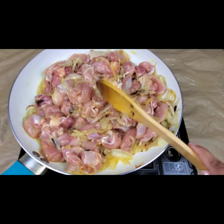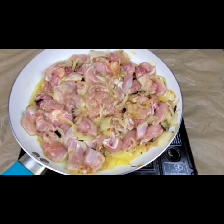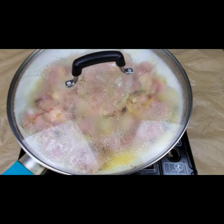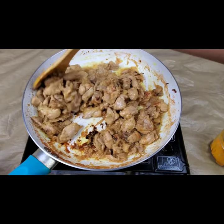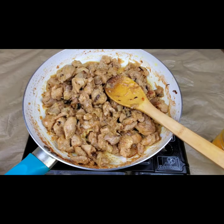I'm going to cover this and let it cook for another 5 to 10 minutes. We don't need to add any water. Now the chicken is mostly cooked — you can see, because this is boneless chicken it cooks fast, it's almost cooked.